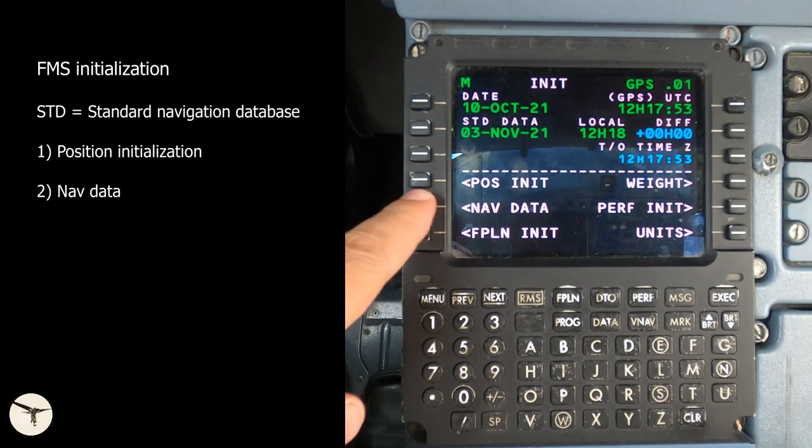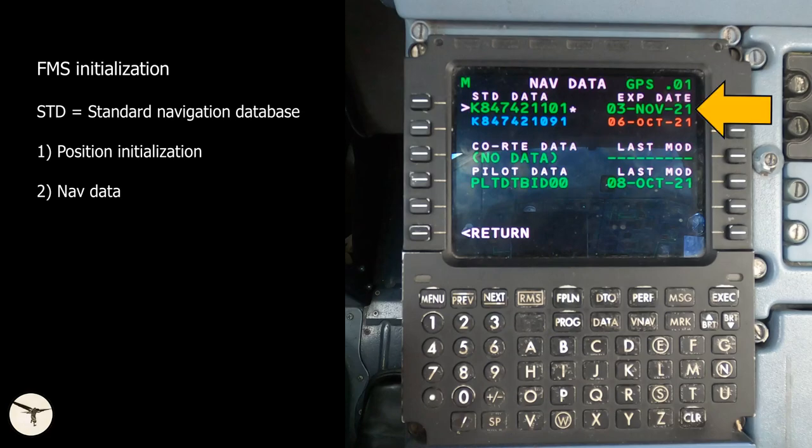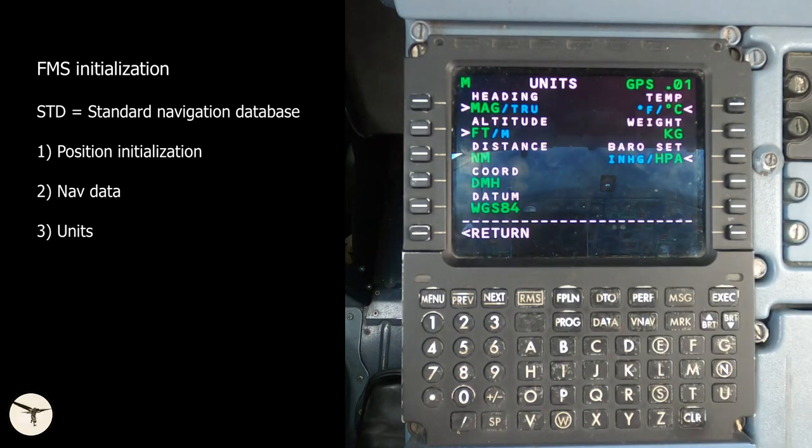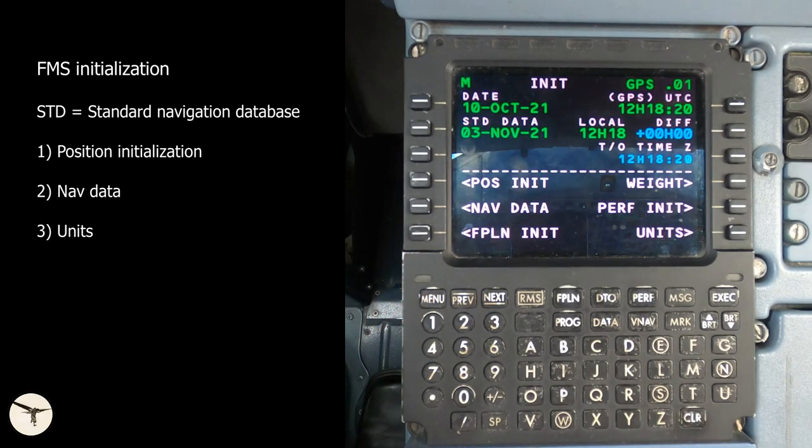Next, select navdata. Check that the standard navigation database has not expired. If it has, you should see the new navigation database on the line below. Press the left line select key to activate the new navigation data. Select return. Next, select units and check that the units are correct. Normally it should never be necessary to change the settings. This was the initial setup of the FMS, and it only needs to be done before the first flight of the day.